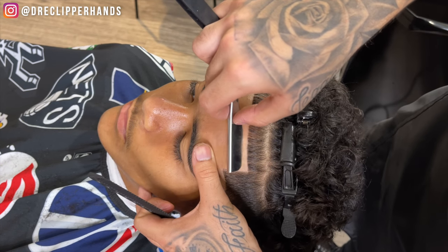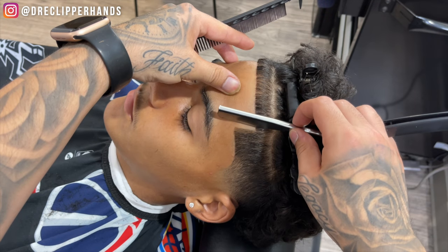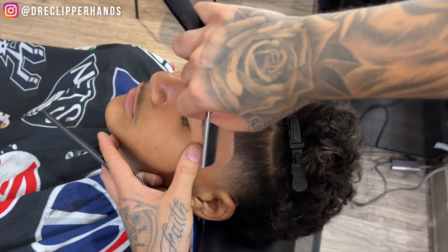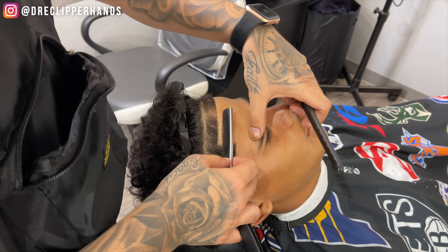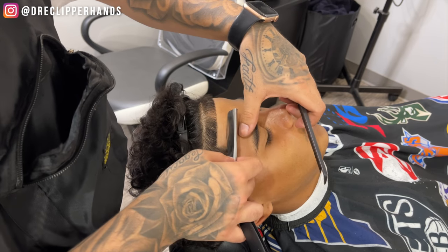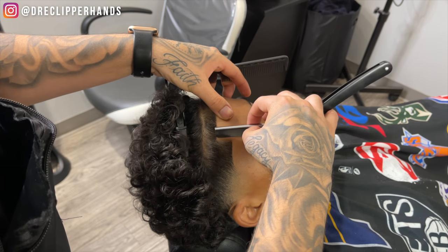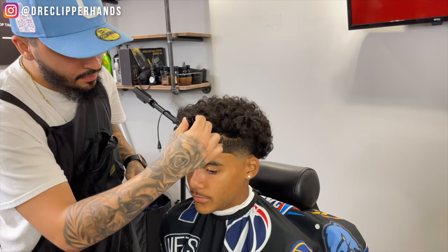This razor is going to get rid of all those stubbles that the trimmer couldn't necessarily get and really take that line up to the next level. You'll see I'm pulling the skin in the opposite direction from which I'm using the razor — creating enough tension so I won't cut the client, which is very important. You don't want to cause any irritation on the client's skin or cuts. Now we're going to take those clips out and pull the hair down.